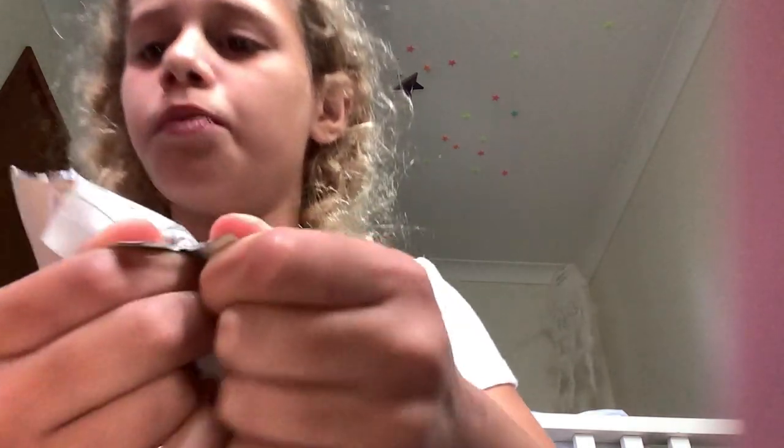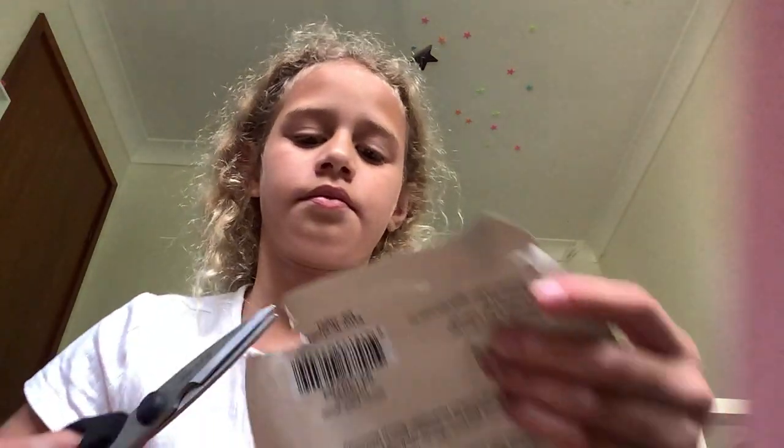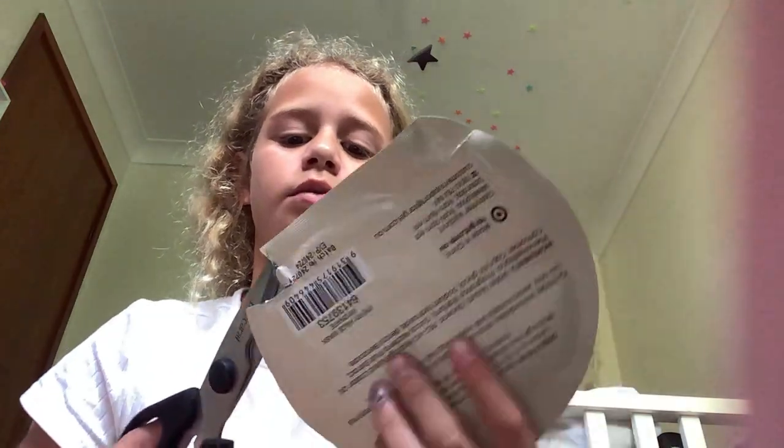And you can see that soap is coming out — you can look at it, it's good to know. Can you hear it? Make sure you be careful with these too.